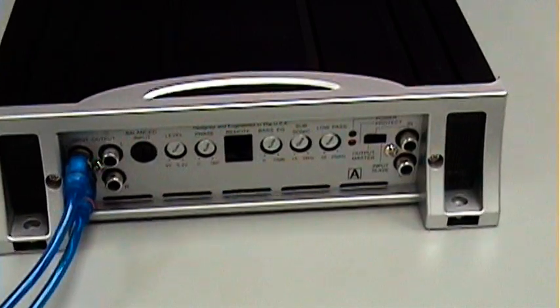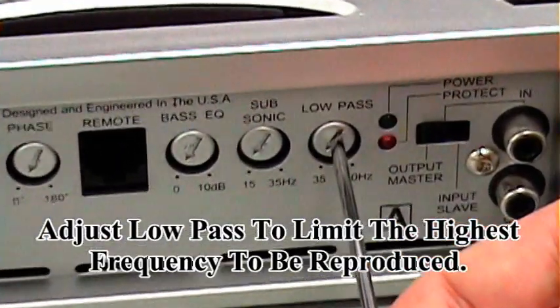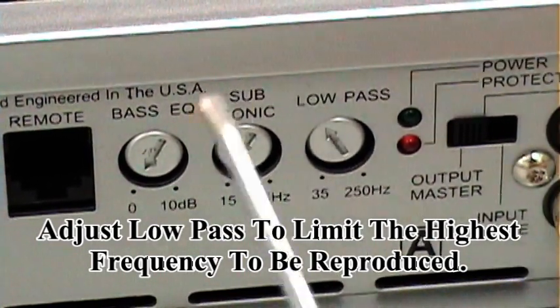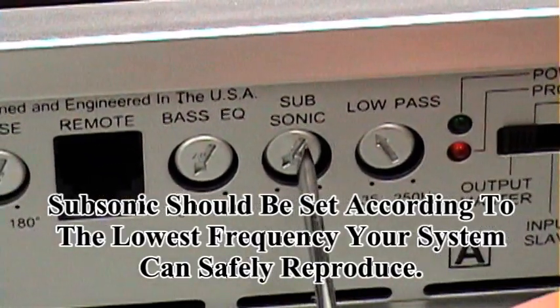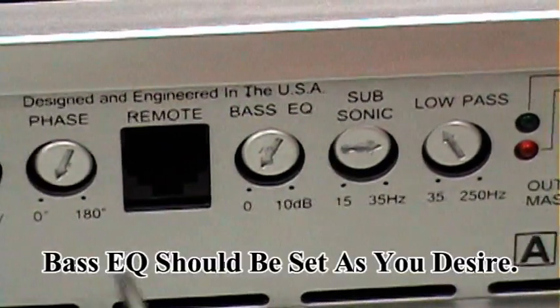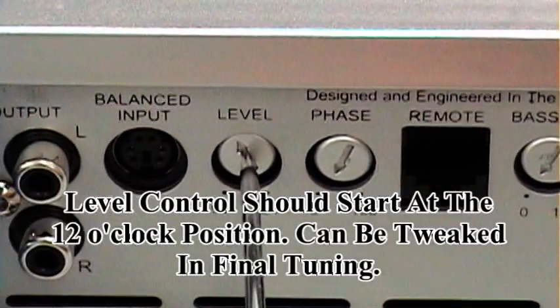Your next step will be your adjustment on your mono amplifier. We're going to start with the low pass. In most installations you can start at approximately 80 Hz, but you should definitely refer to the subwoofer speaker manual that you're using. Subsonic will go to approximately 3 o'clock. Bass EQ we're going to leave at zero. Phase we'll leave at zero. And level will go approximately 12 o'clock.